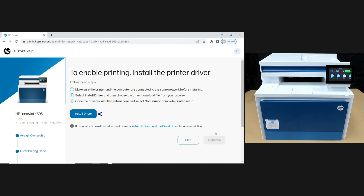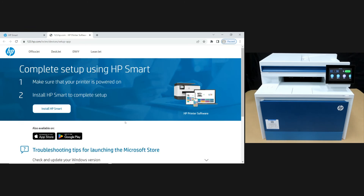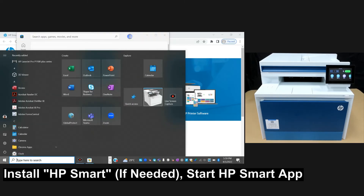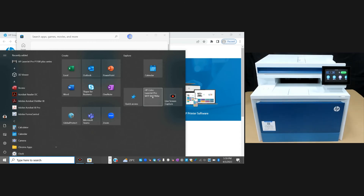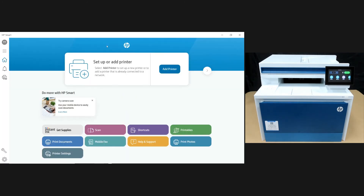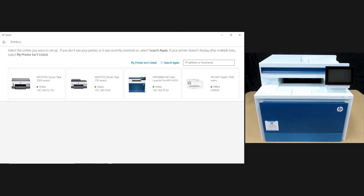Next, let's install the driver. We already have HP Smart, so we'll start up the HP Smart app. From HP Smart, let's add the printer.